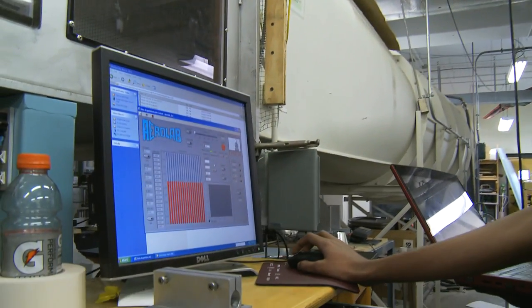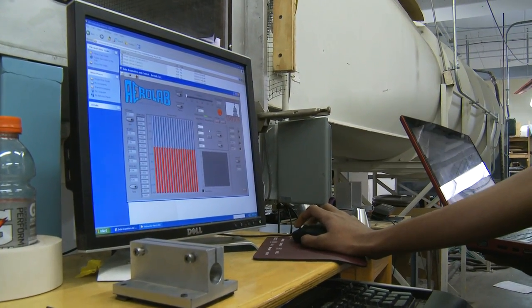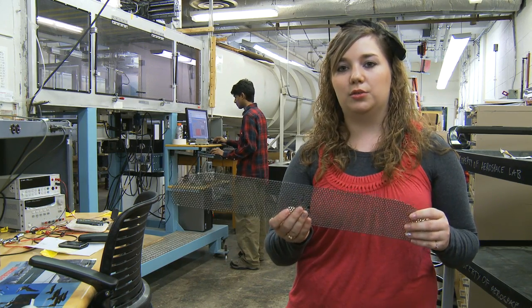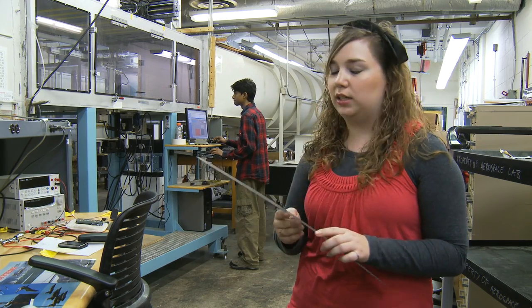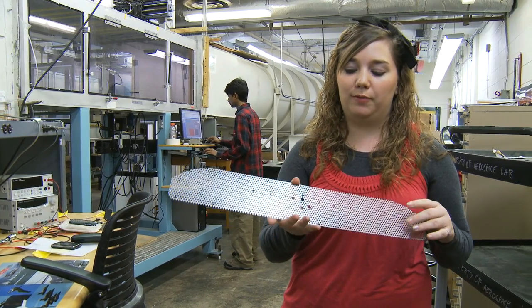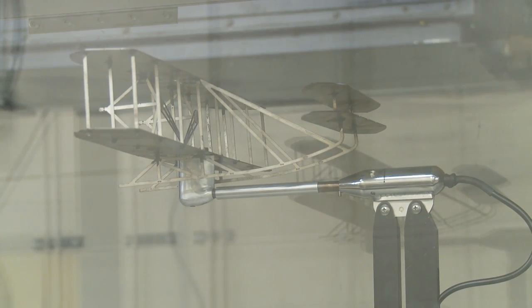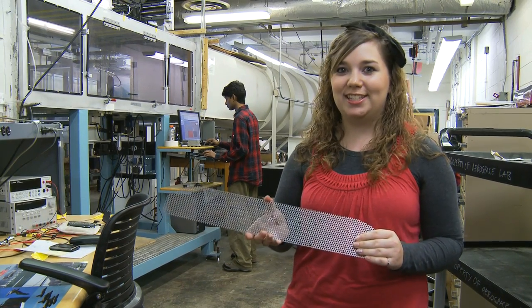We're also going to look at the lift, because we don't want this thing taking off whenever the mount is set up. We'll have a total of eight hours with the solid plated testing, and hopefully we'll be able to finish the perforated testing next week if the plane's completely built by then, which we anticipate it should be, and that'll take an additional eight hours. Hopefully by then we'll be done testing.